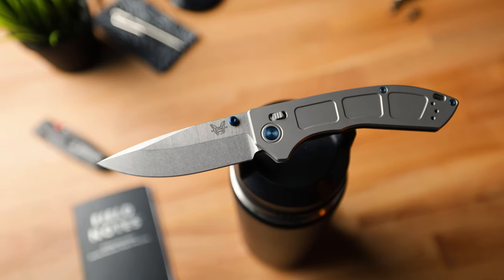But in this video, we're going to be talking about the brand new Benchmade Narrows. Sit back, relax, and let's get it.